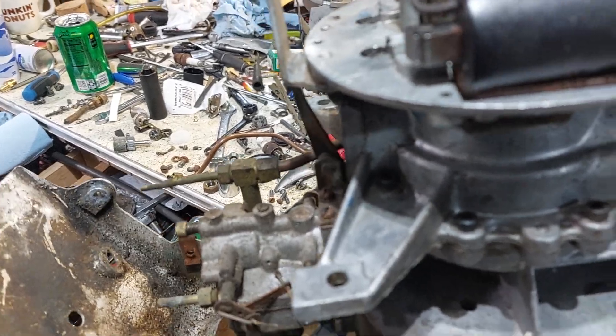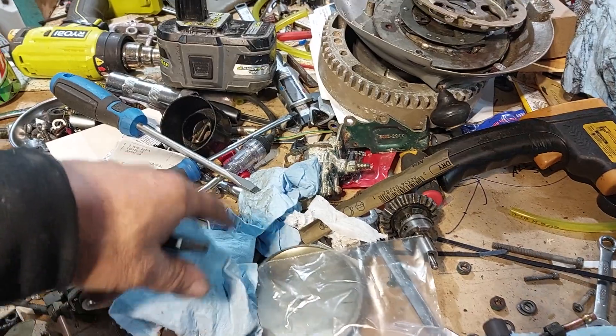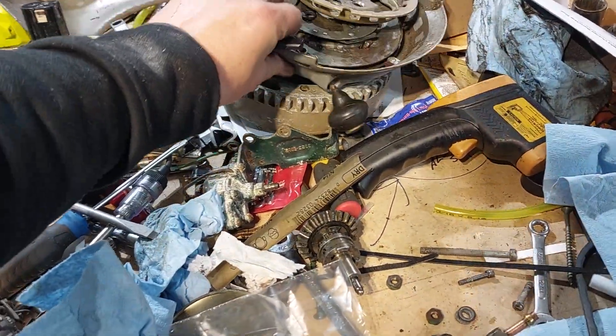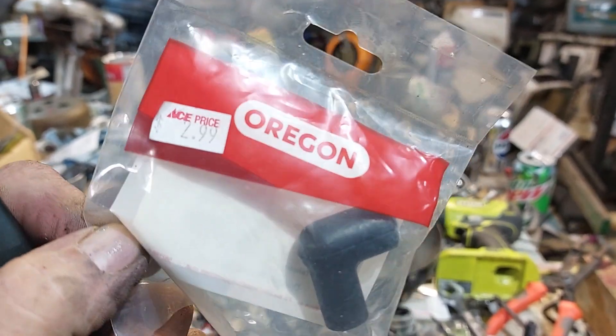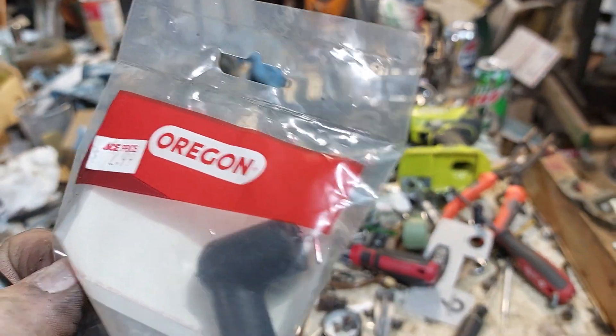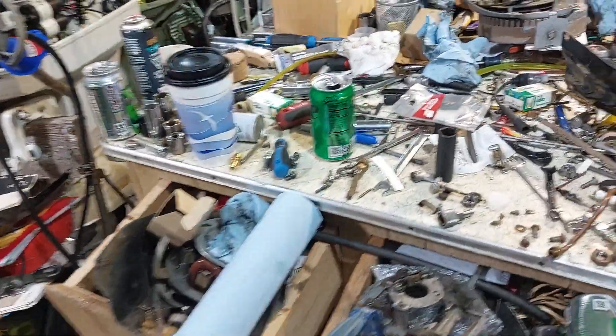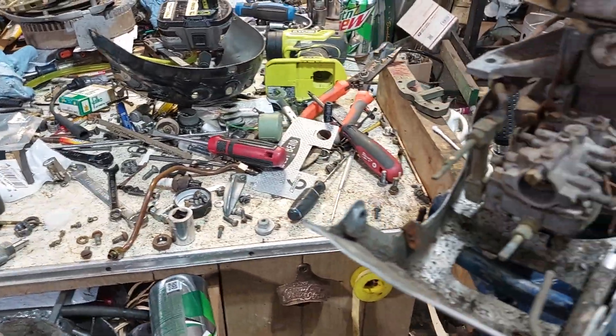Then I'm going to make up a new spark wire. I just buy these Oregon boots — you can get them at Ace Hardware for about three bucks. It's got this clip — if you're a Chrysler fan, the little clip is called a sparky. Then I've got some bulk spark wire to get that done.